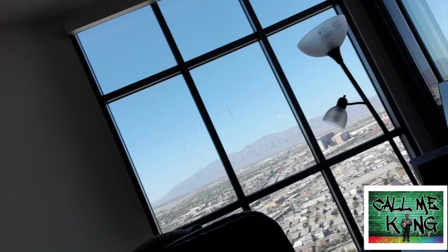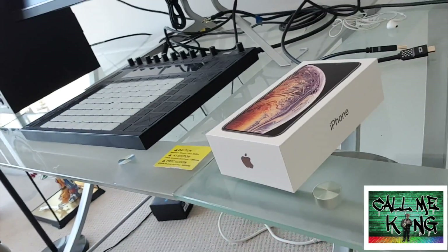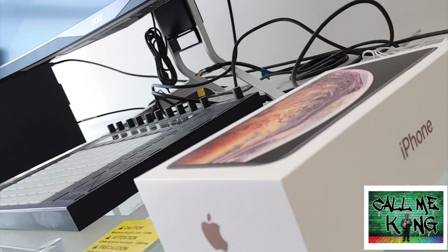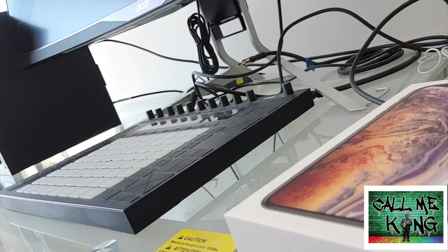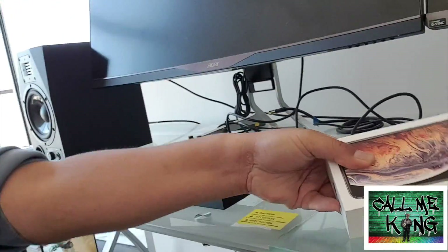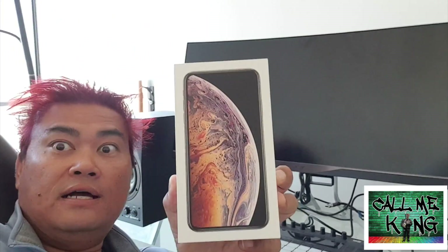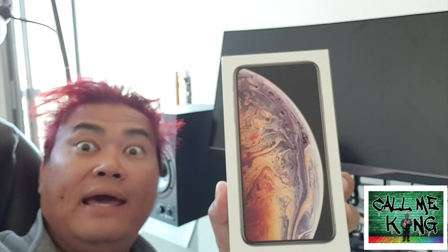Look at what we have here. BAM, the iPhone Max 500GB version. Let's take a look at it. 500GB version, iPhone Max.